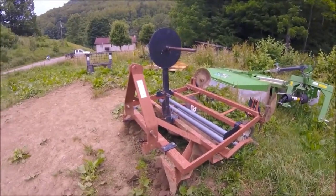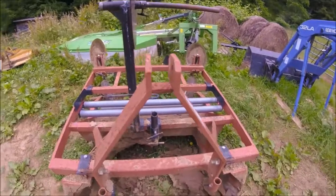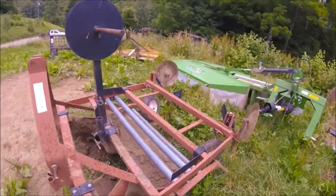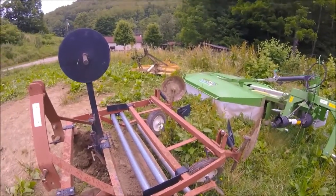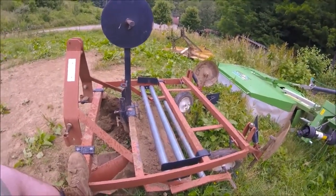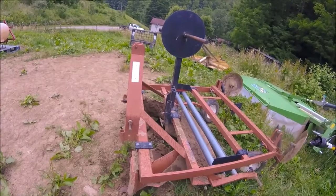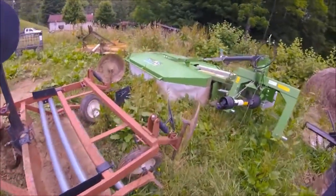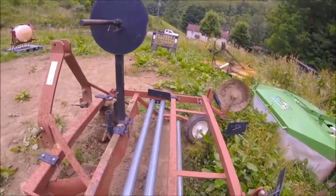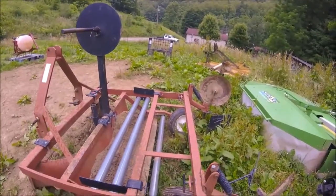It's adjustable down to where you can use 36-inch plastic — it's set up for 48 — but you can slide everything in and use 36-inch plastic, which forms about a 20-inch bed, where the 48 forms about a 30-inch bed. It does a really good job. The springs are for down pressure on the covering coulters, the pneumatic wheels hold the plastic in place, and the points up front form and shape the bed.